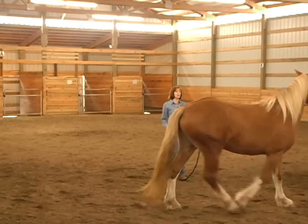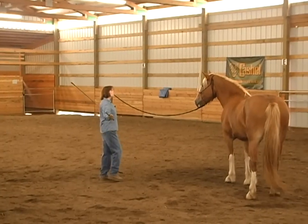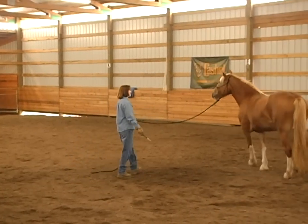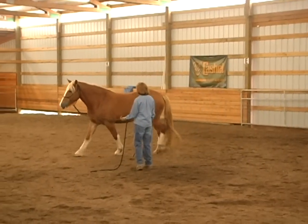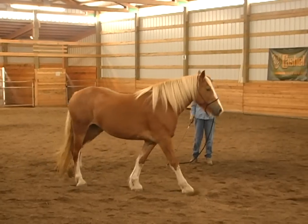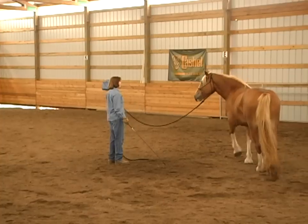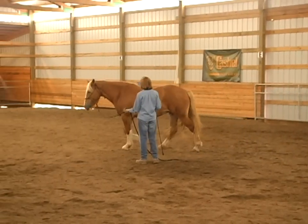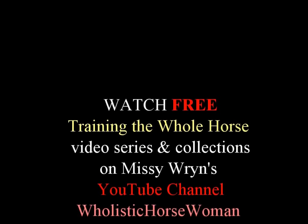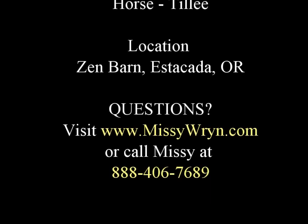Good girl — I didn't even have to touch her, just point. All I had to do was lift that rope and guide her in the direction I want her to go. You can flick in the direction. I'm very proud of you — I didn't have to touch that at all.